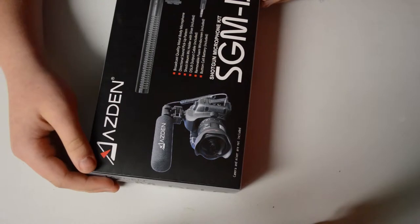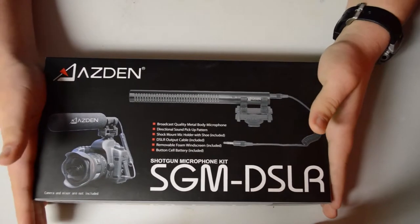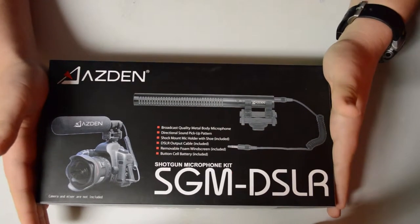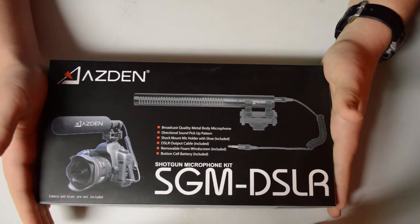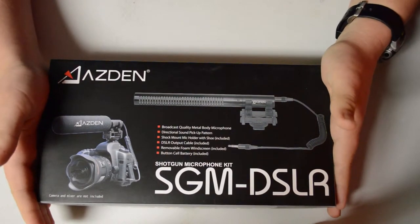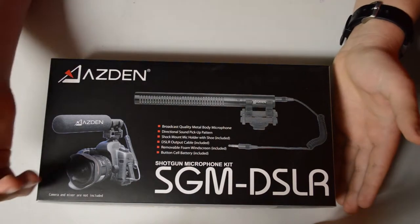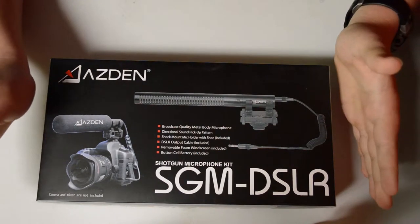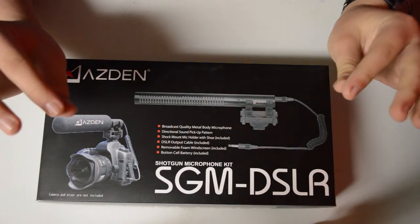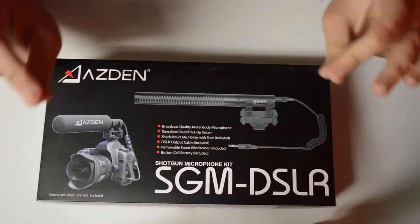Today, we will be doing something a little bit different, and we will be unboxing this microphone that I just got a couple days ago. This is the Asden SGM DSLR. If you can't tell by the name, it is meant to plug in directly to your DSLR camera. And it's a microphone, so it's going to make the built-in audio a lot better.